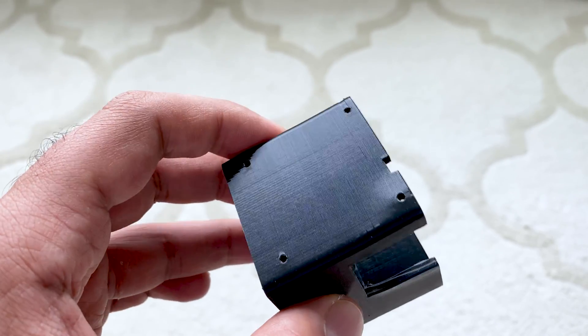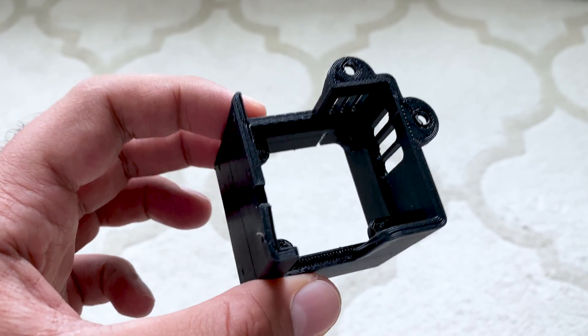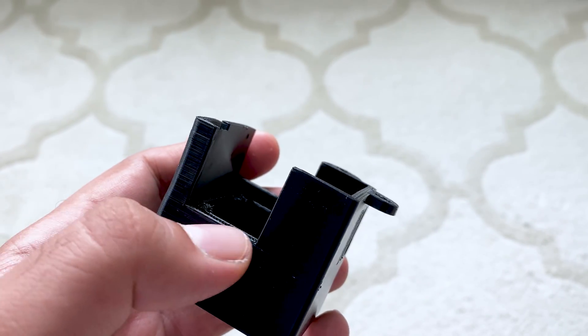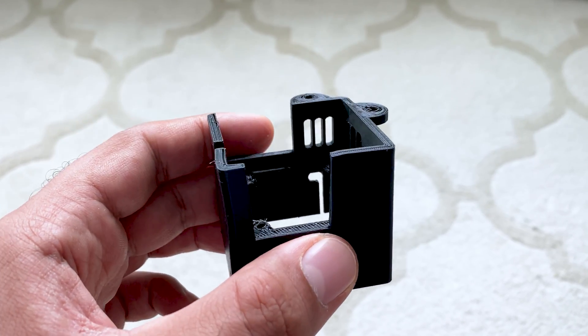As we can see, there's some warpage in the fan shroud. I printed this in PLA, and it looks like this design places the fan shroud too close to the hot end, which doesn't work very well with PLA.